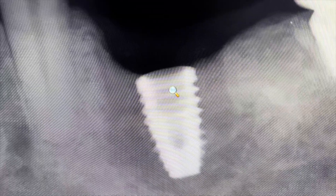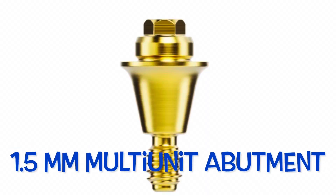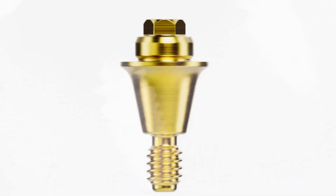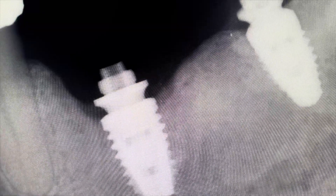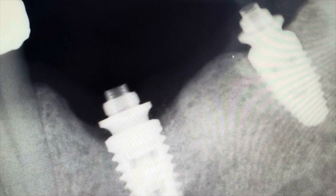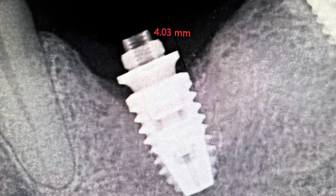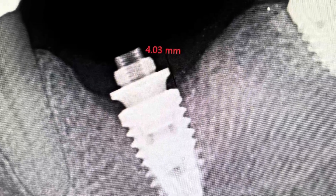On this type of bridge I'm typically placing two implants to do a three-unit bridge with one pontic. What I like to do is to have the platform protected by putting on what's called a multi-unit abutment, and typically this is 1.5 millimeters high. Ideally the implant platform depth is going to be four millimeters below the tissue level, which gives us the space for the multi-unit.